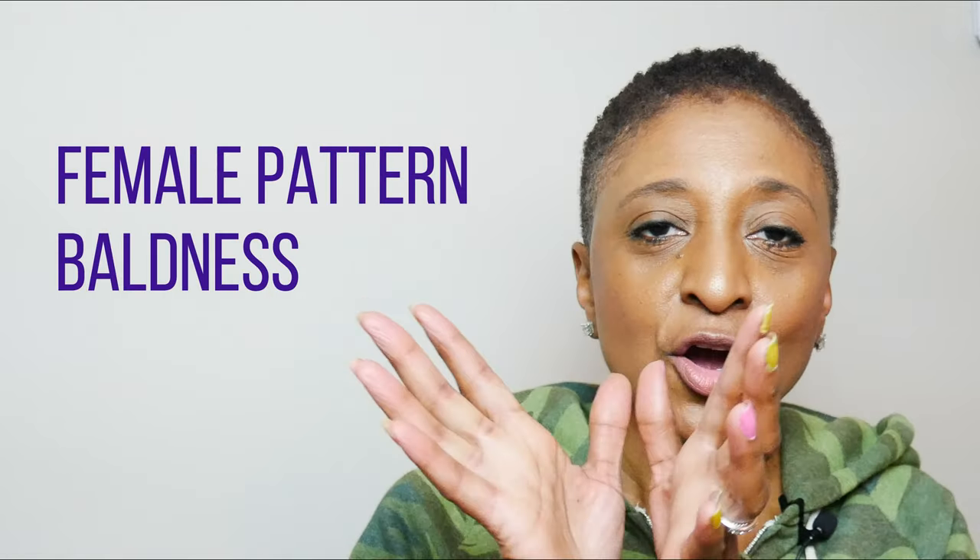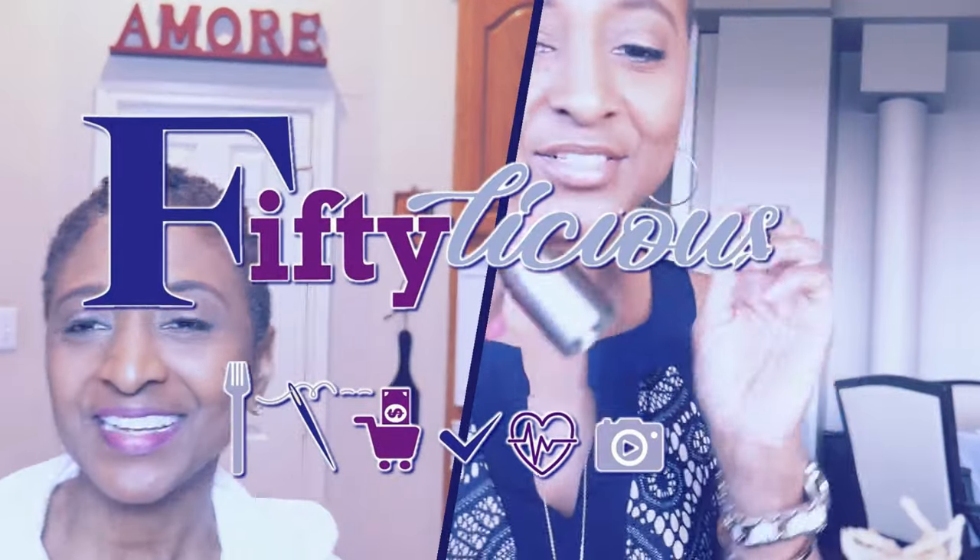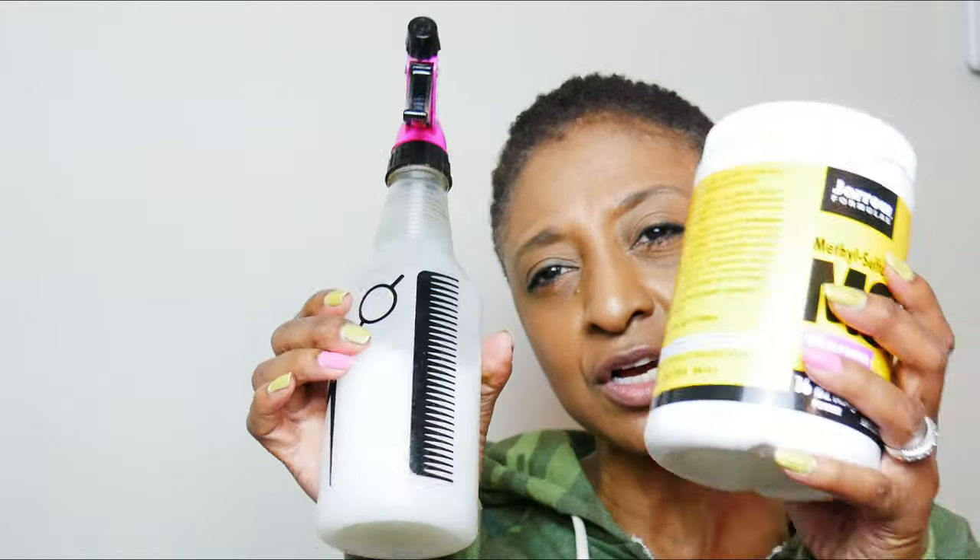Hey, my 50licious fam, thank you for coming back to my channel. Today I'm going to talk about one of my most favorite subjects — my hair — how to keep it on my head, what I'm doing to combat female pattern baldness, menopause hair, whatever you want to call it. 50licious for me means doing whatever I can to take care of my hair, so stick around.